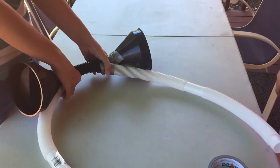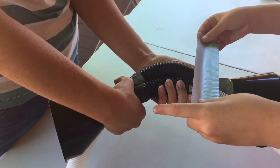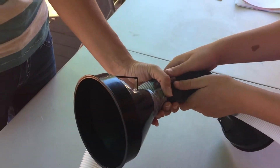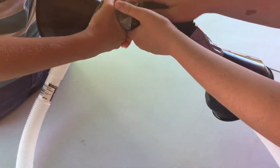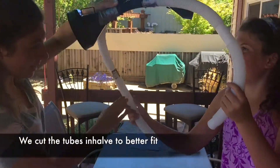Now it's going to be a tricky part. We have one more thing — we're going to tape them both together like this. And then we'll hold it up so we can see what it looks like. And it should look like this.